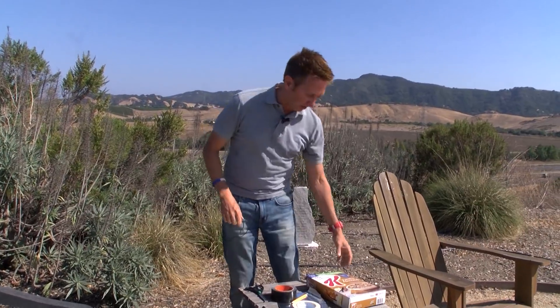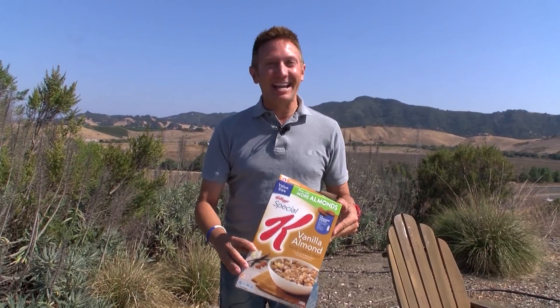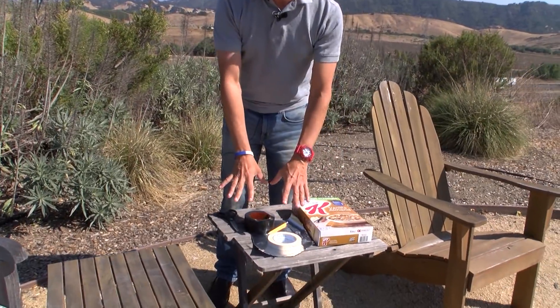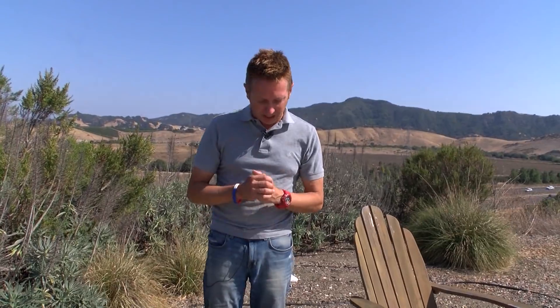Step number one, let's look at the materials. I have Vanilla Almond Special K — it can be anything, just a cereal box, standard size, really easy, no problem. I have several kinds of tape — easy masking tape, and a little bit of duct tape here as well. Aluminum foil, a pencil, and scissors.